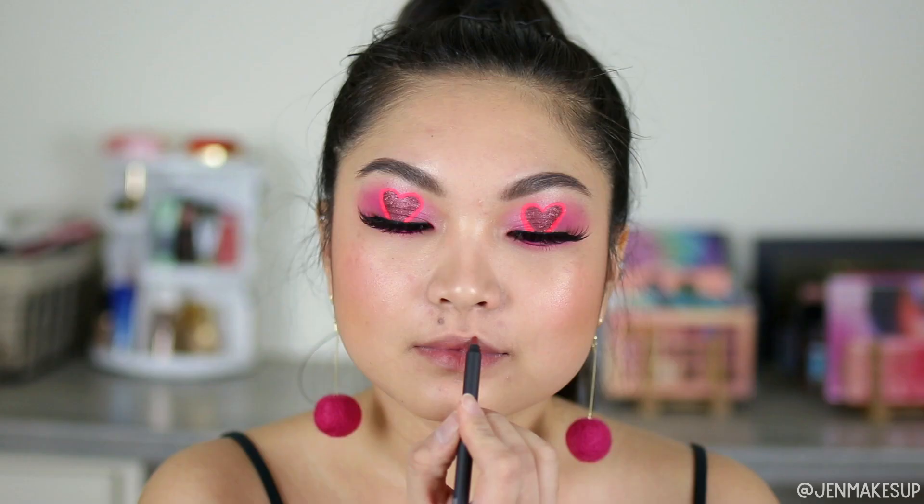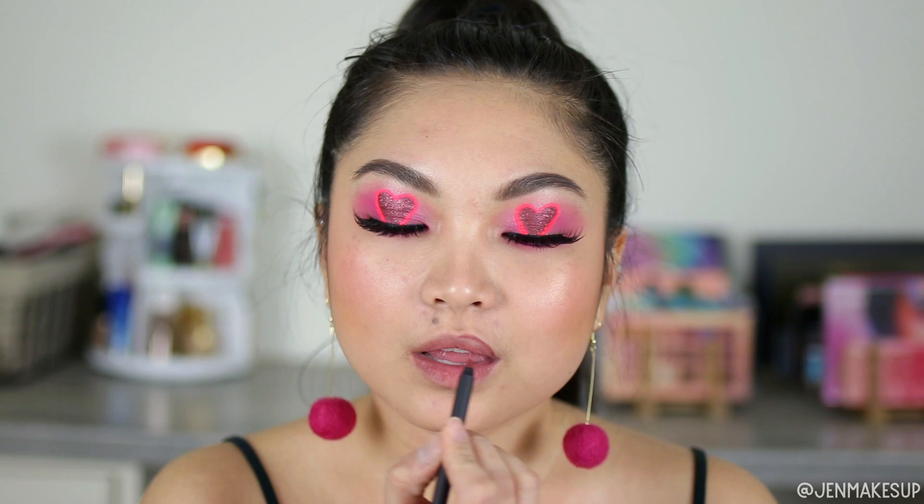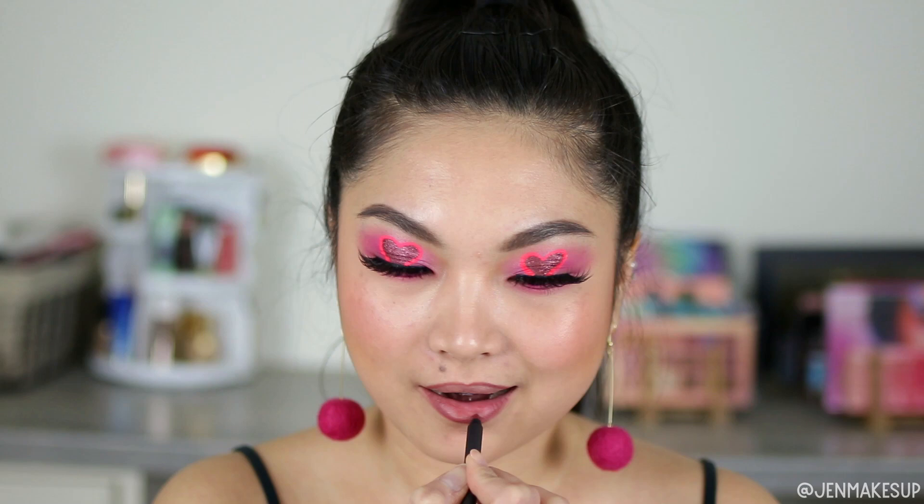For lips, I take a combination of the MAC Lip Pencil in Absolutely It and then the Urban Decay Lipstick in the shade Manic. I have been having super dry lips lately, so now I'm always using a lip liner to cover my entire lips and then going over it with lipstick. I find that this combination stays all day and it doesn't dry out my lips.